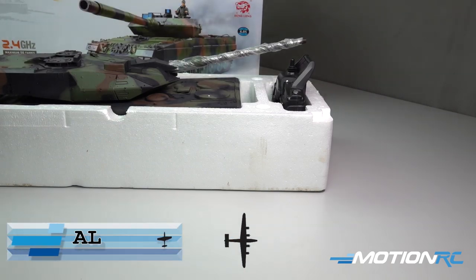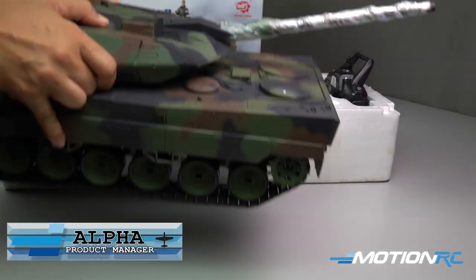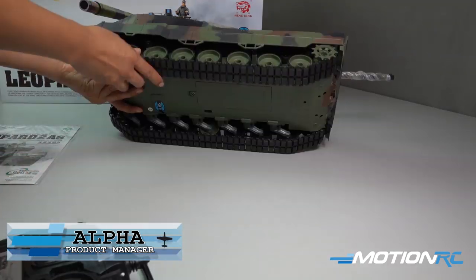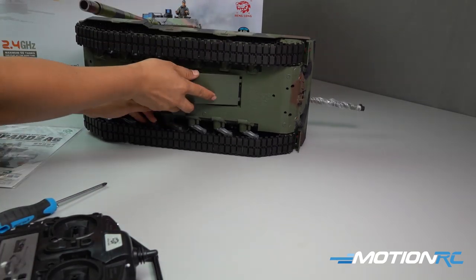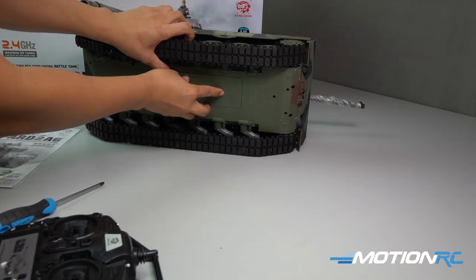Welcome back RC tankers. Are you a fan of the Leopard 2? I am. In today's video, we are taking a look at Henlong's 1/16 scale RC version of this Leopard 2A6 main battle tank.